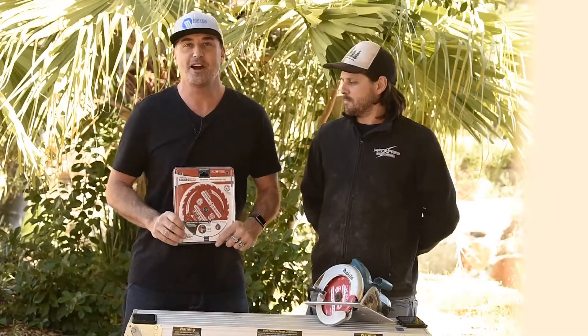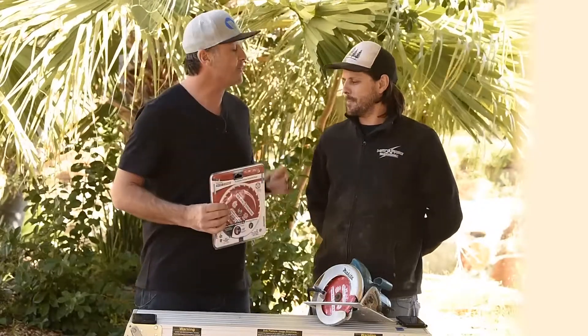G'day guys and girls, my name is Jamie Gray and welcome to another What Tradies Want tradie tough test. I'm here with my good mate Pagie. How are you bro? Really good, dude, really good.